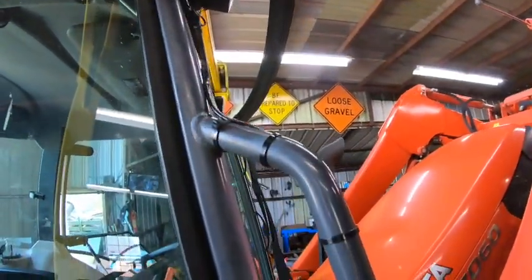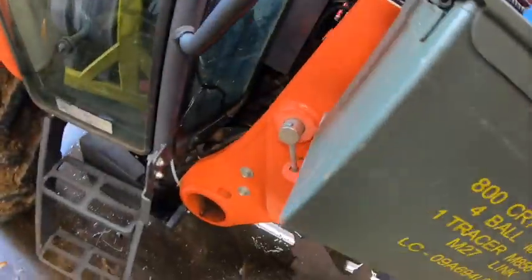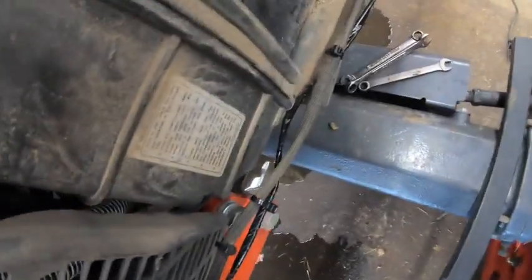I went ahead and did it, and then I wired it up. Basically I just ran my two wires down the side of the tractor, and then I got a switch on the inside. They run directly to the battery alongside the cable that I had to run right there for my baler monitor.